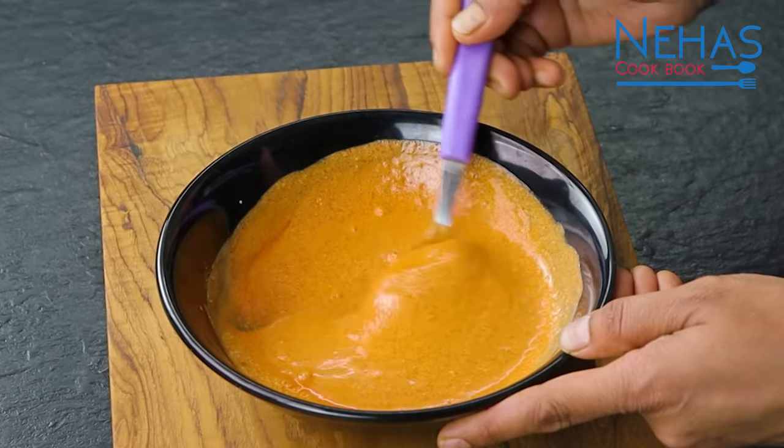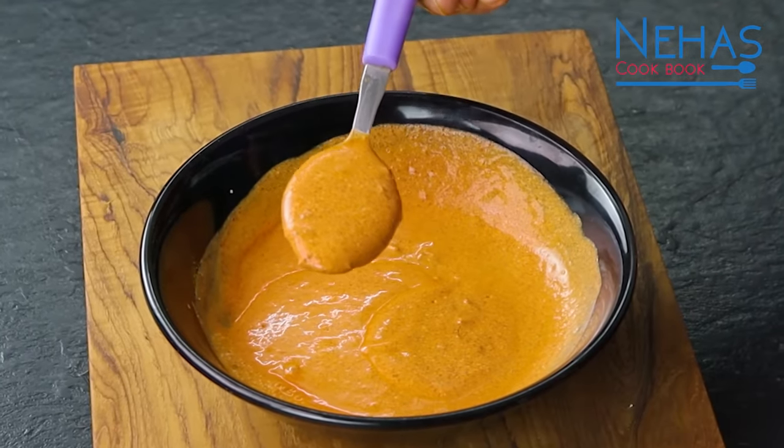If you don't have a special masala in the house, this shaak will still be made. You don't need special masala — this shaak can be made simply. So let's start with the recipe.